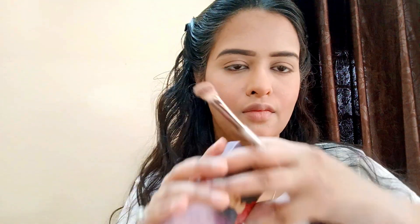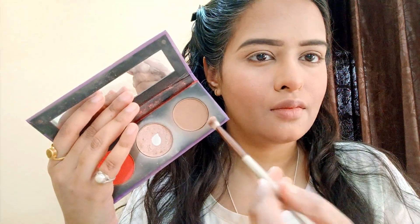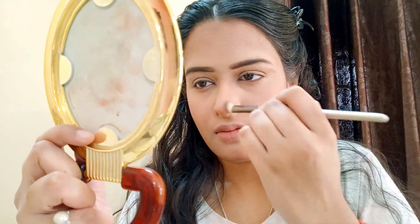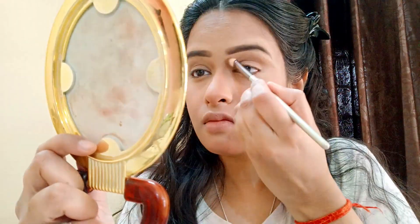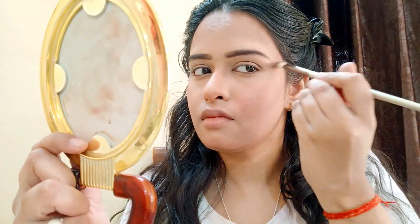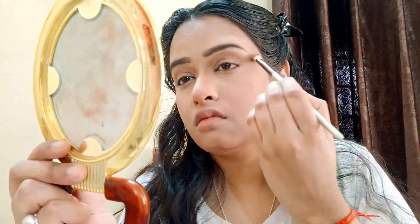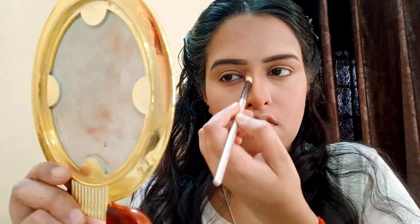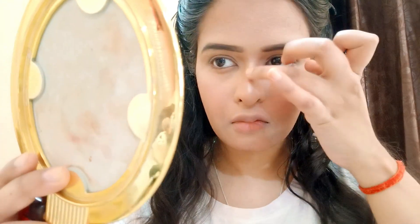Moving to the nose contouring. I will take a contour shade from the palette 03 sugar. After contouring, I will draw a line from the nose. It will always be better with a subtle bronze. If you have more shade, it will be difficult. I will apply it with the other side and also the tip of the nose. Then apply a little concealer on the nose and finish with a highlighter.